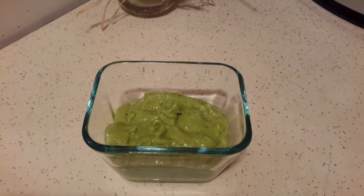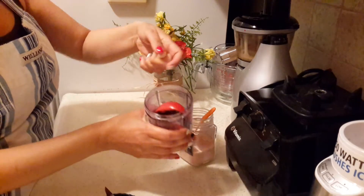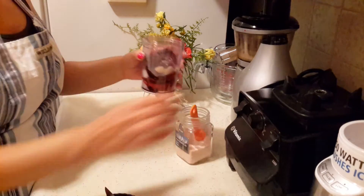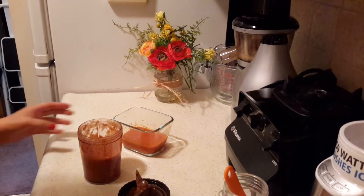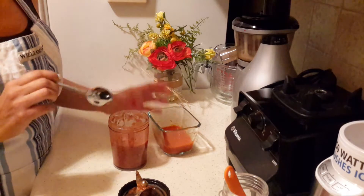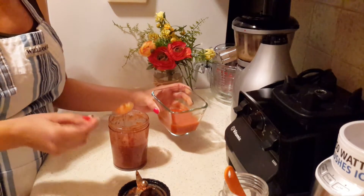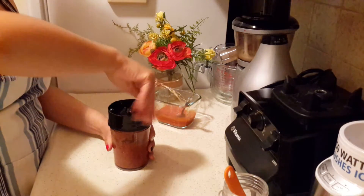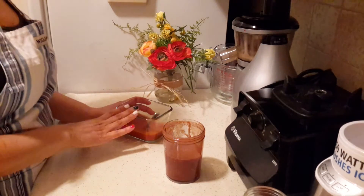Now for the tomato hot sauce — I put the roasted tomatoes in the blender, add the garlic and a little bit of salt, and give it a blend. I almost forgot the chile! At this point you would add your chile de árbol if you roasted them, or add some of the hot sauce according to how spicy you like it, and then give it a blend.